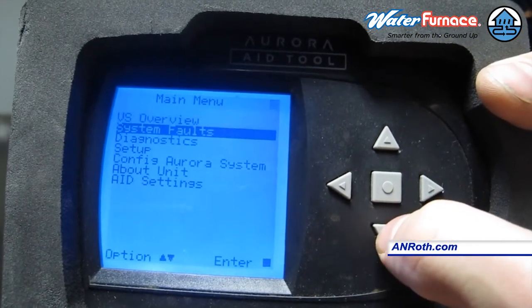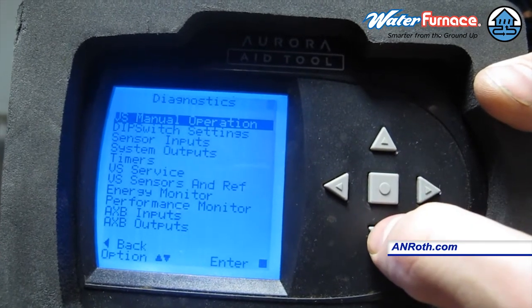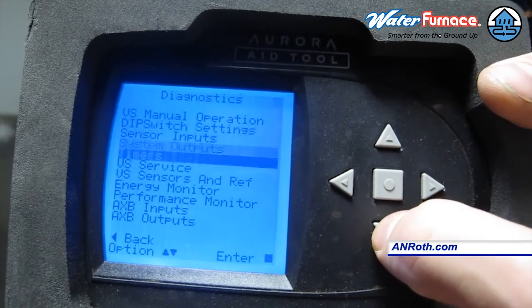Right now, the unit is running on compressor speed 8, which is a little more than half of its capacity.